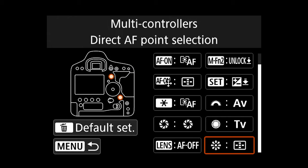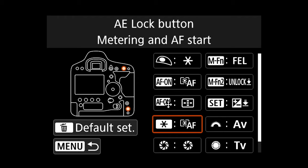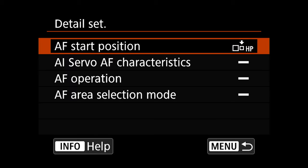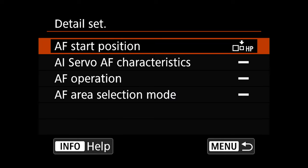Another thing I change is the back joystick to direct selection. That lets you grab that stick and move it wherever you want at any time, and it'll start moving the autofocus point — that really speeds things up quite a bit. Then on the asterisk button, we're going to change that over to metering and AF start. We also need to go in and hit info to get the detail set.